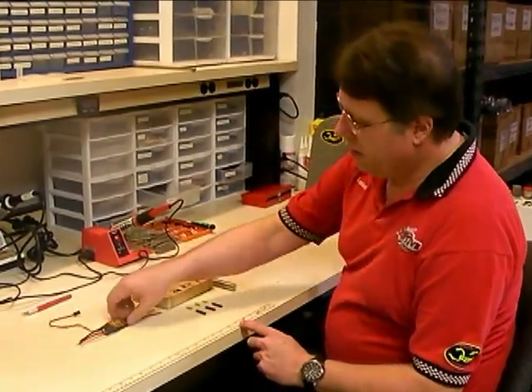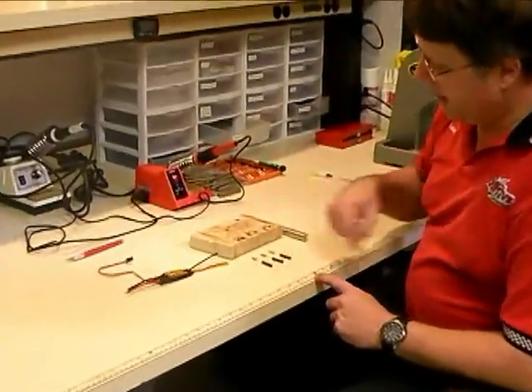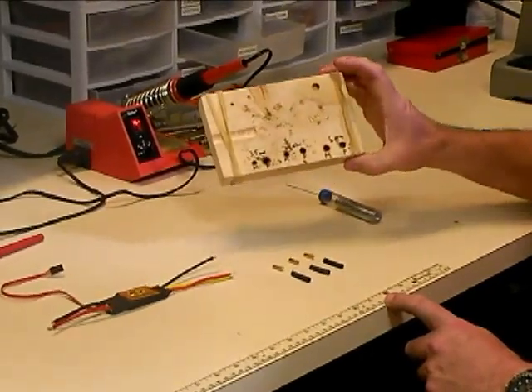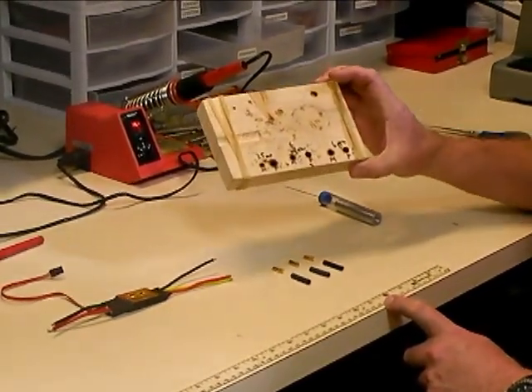What we're going to do here: I've got a Scorpion Commander 35 amp speed controller, a set of 3.5mm female bullet connectors, my solder, and also my little soldering jig.